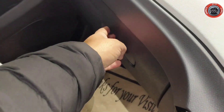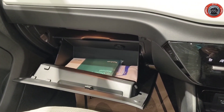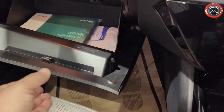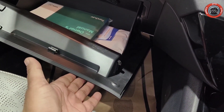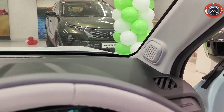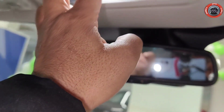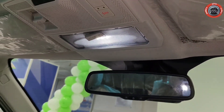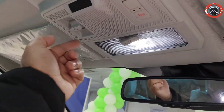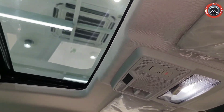Practicality की बात करें तो glove box काफी large दिया गया है। Cool glove box, tablet tray और illumination भी है। A-pillar के दोनों sides पर tweeters की placement है। Co-passenger side vanity mirror offer किया गया है। Center में LED cabin light दिया गया है जिसकी brightness काफी अच्छी है। One-touch electric sunroof offer किया गया है।